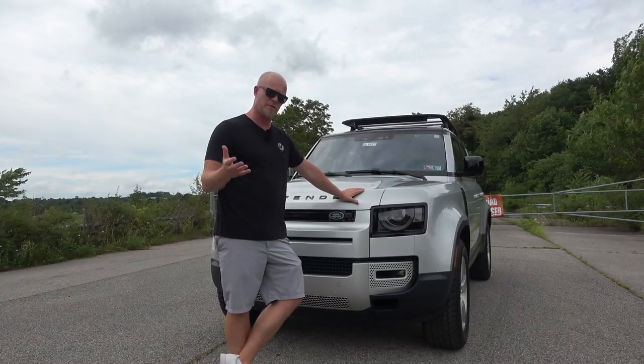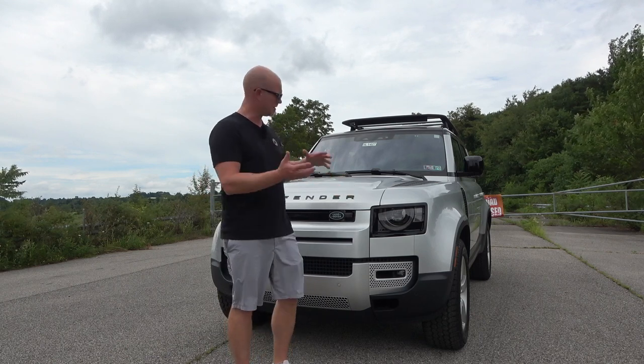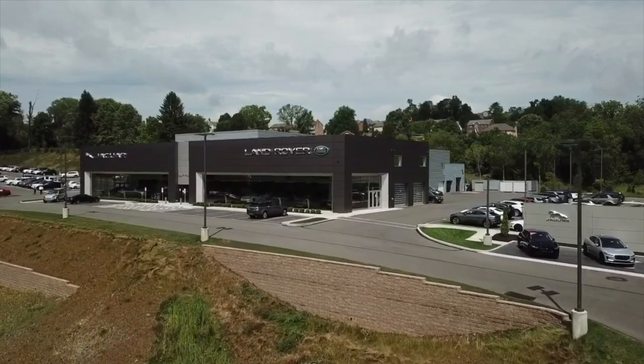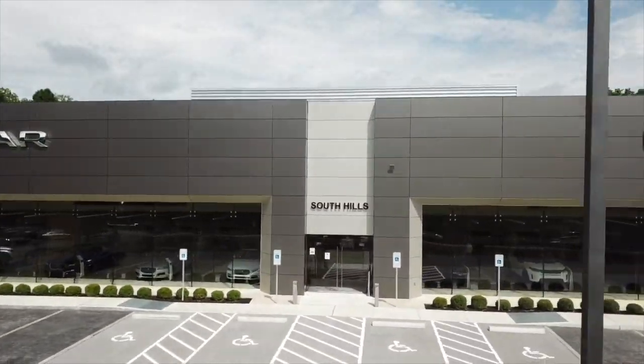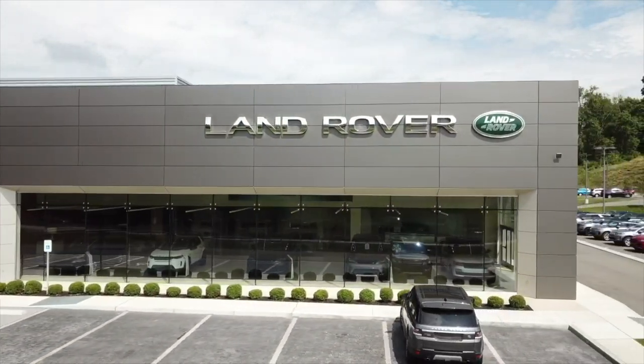In today's video we will do an exterior walk around, talk about the interior, the power plant, what it's like to drive, and so on. Before we continue, I want to give a special thanks to Jaguar Land Rover of South Hills — they are the ones providing the vehicle in today's review. You can find their contact information along with their inventory in the description below.